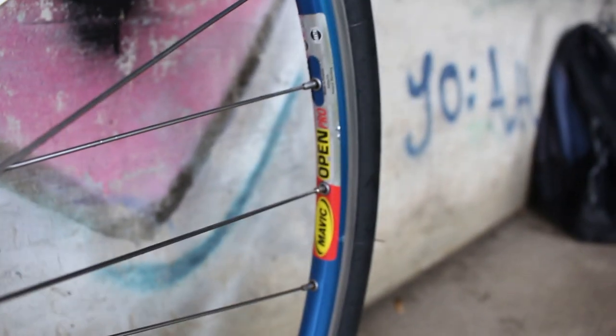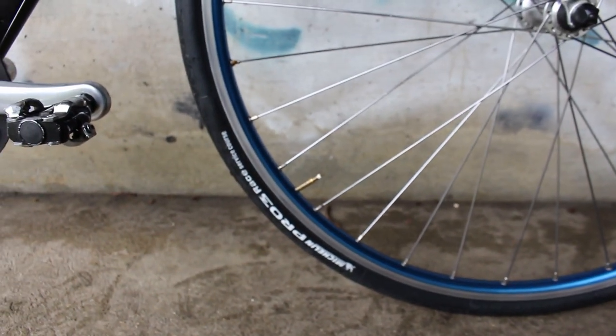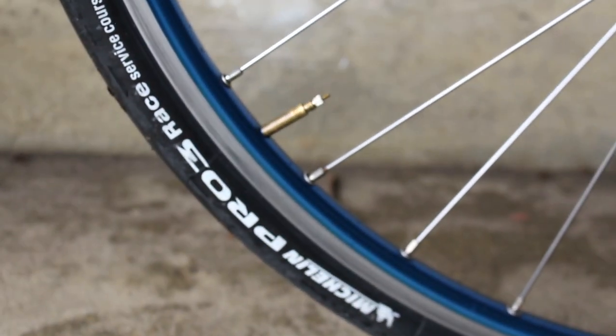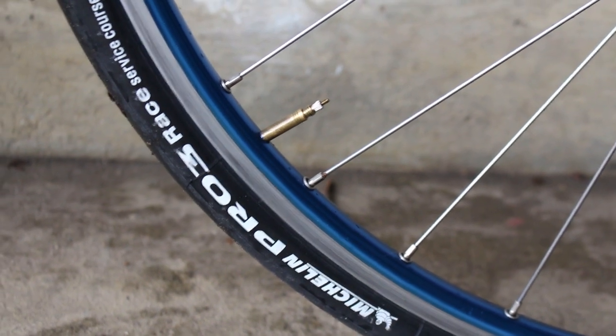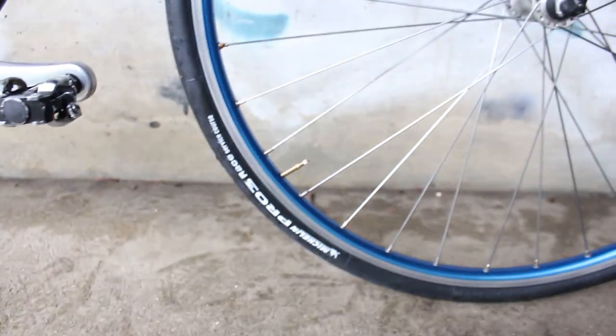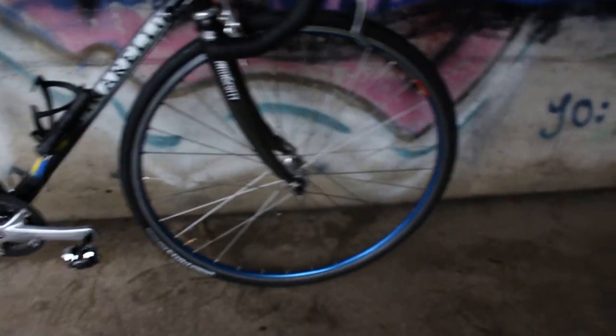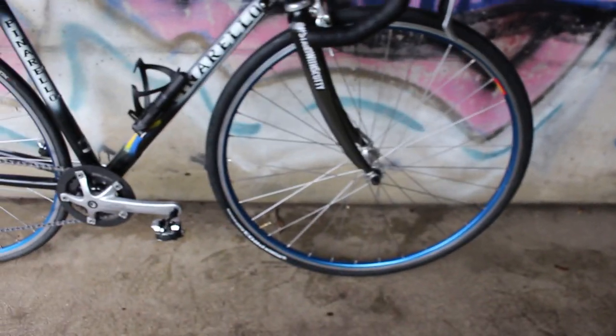The wheels themselves are Mavic Open Pros. These are not tires that came with the bike when I bought it. Up front I have these Michelin Pro 3 Race Service Course tires. These are not too expensive — I think I paid 25 a piece for these. These are 25 millimeter wide, and actually I like them a lot. I enjoy these tires much better than the 19s or 18s that the bike had when I bought it. Those I didn't like at all, and they were totally dry rotted. So these were a huge improvement over those.